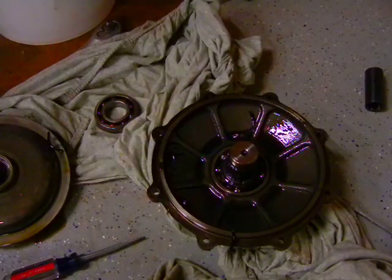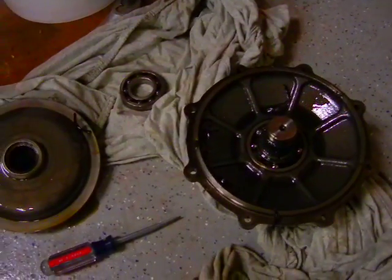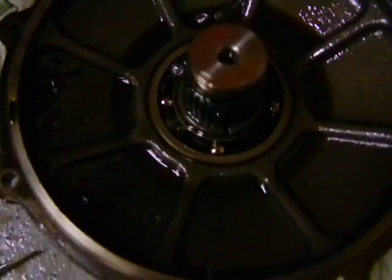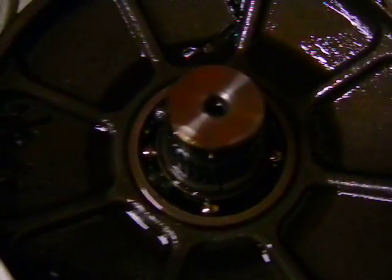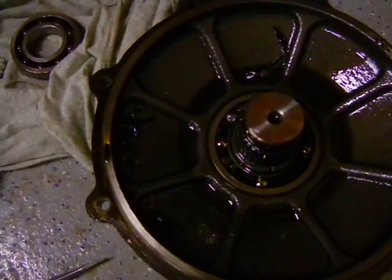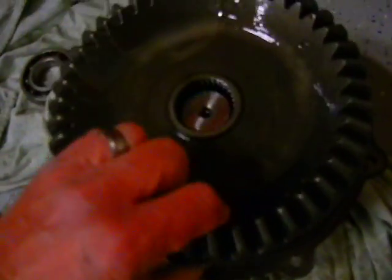This is my Kubota L3130 front axle — from what I understand they're all mostly the same. I've had big problems with this bearing and the seal underneath it, and I had to search and search to figure out how to get this off, so I thought I'd take a video of it.